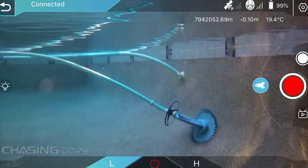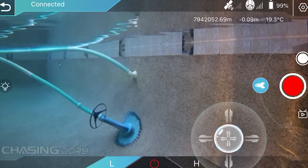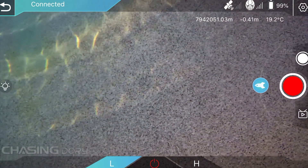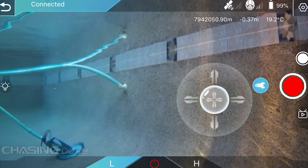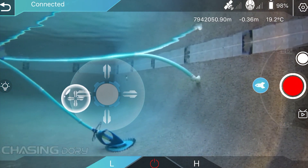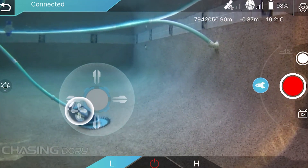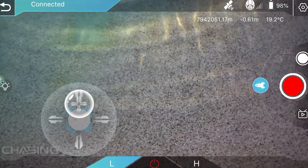One thing I wanted to talk about is the app. The app is identical whether you're using Android, a tablet, or iPhone. It allows you to control it — it takes a little getting used to in the beginning. Fingers on the right-hand side control either up/down or right/left depending on how you have it set; the left side does the opposite for banking. You can set that up and change it. You can turn video on and off, take still pictures, and it has a high and low speed setting. You can also turn the drone on and off and the lights on and off with a simple touch of the app.